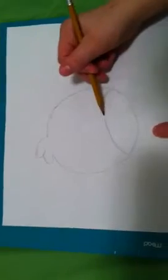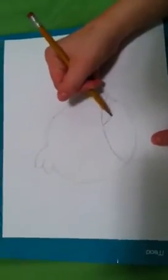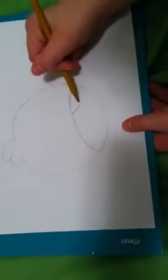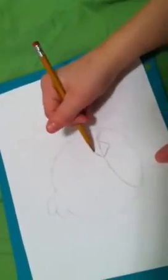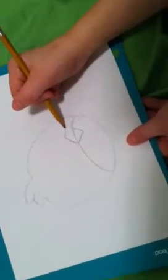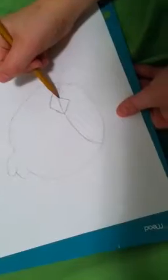Next is you draw the beak. The beak is really easy. So you draw like a cone shape at the bottom. You draw like a cone shape at the bottom, and then you draw the top one. You want to make it a little bigger — it's just too high. And then you make it like this.